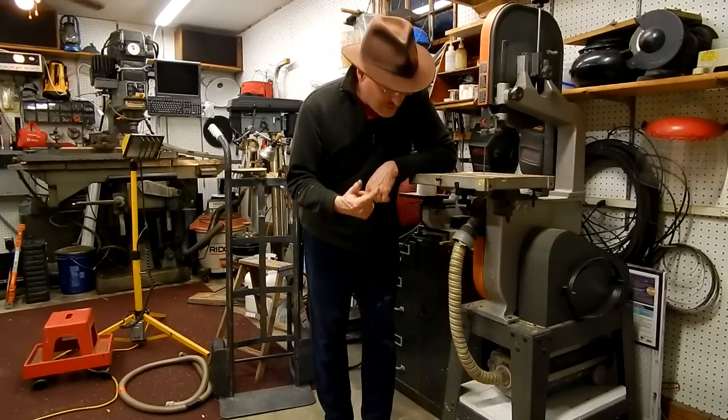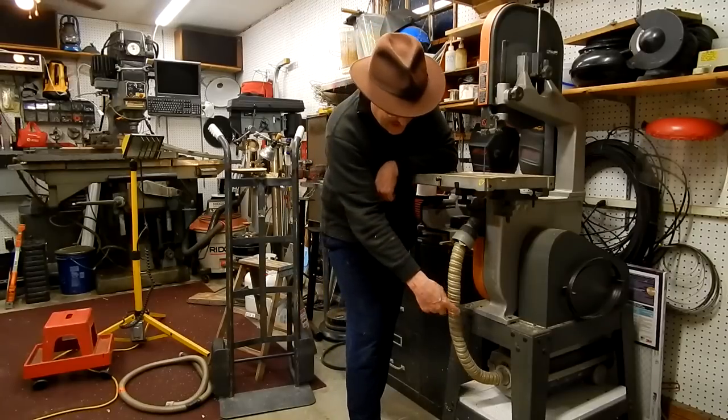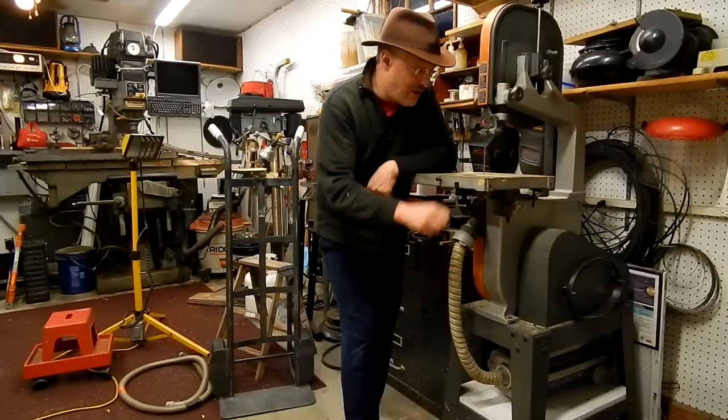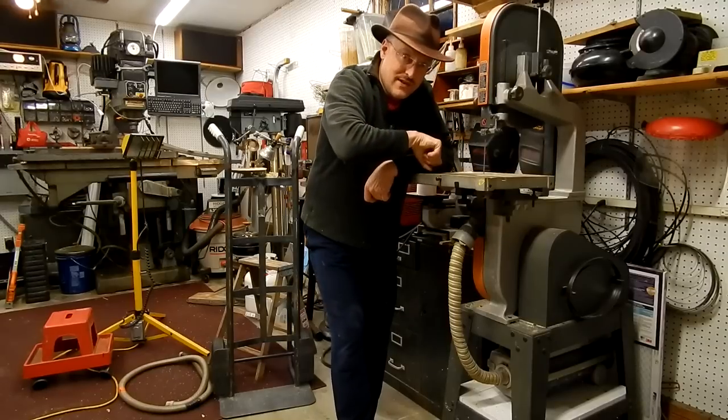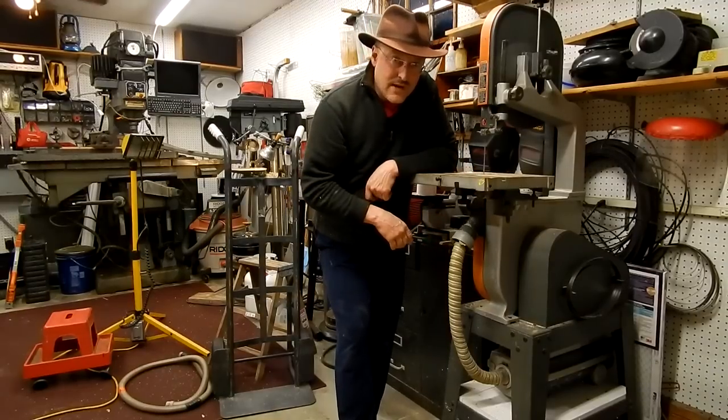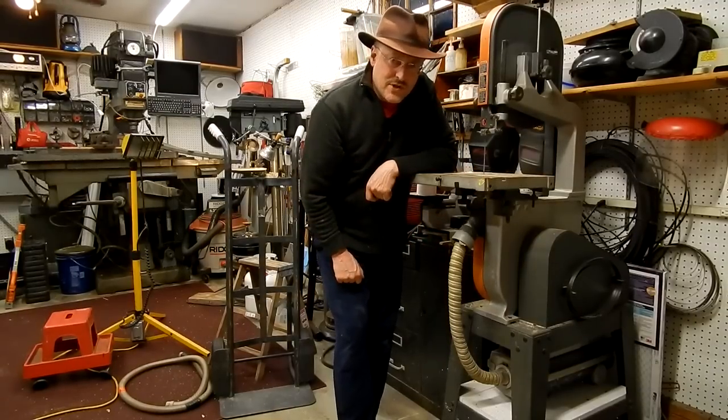The only thing that I would change is when I find another bit of hose I'm going to make a little bit longer hose here so I can unplug it and use it to clean up the top of the band saw. Otherwise I'm very pleased with this arrangement. Let me show you my table saw now.